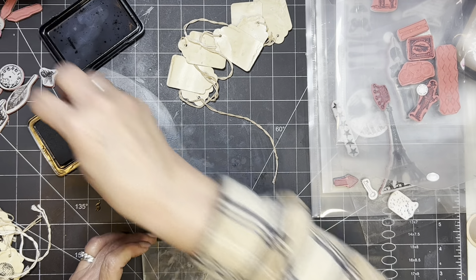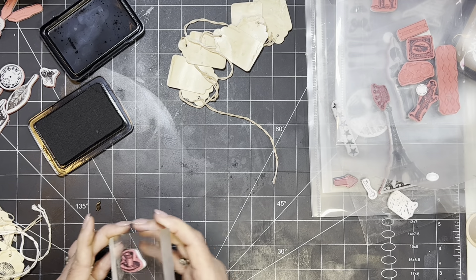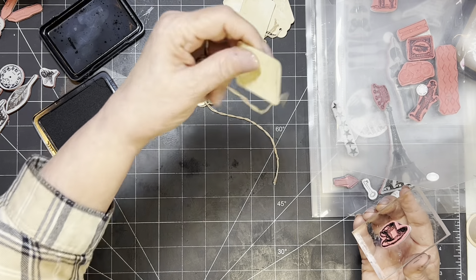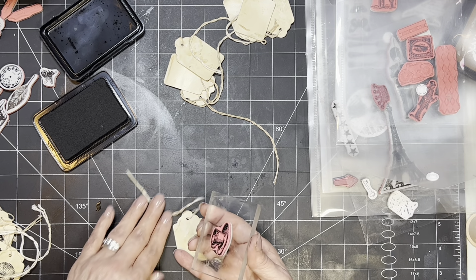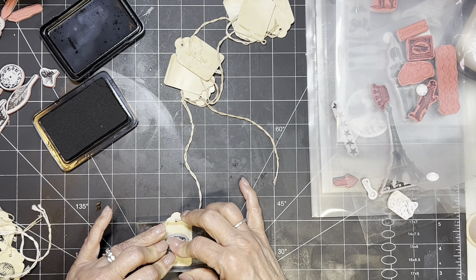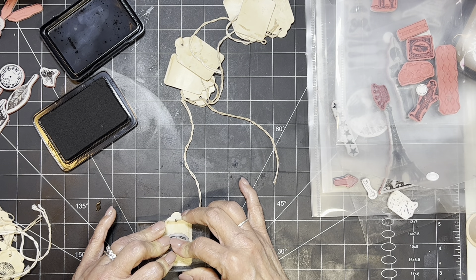I've got a leaf — I don't know if I'm going to use a leaf. I mean, it's okay, but let's do the teacup. That'd be fun. The leaf is just a little boring — just a leaf by itself. I guess it just depends on what kind of journal you're doing, right?